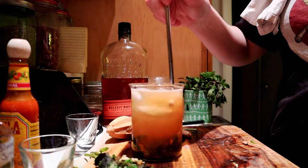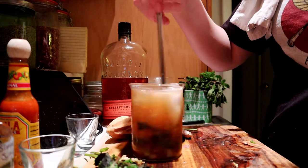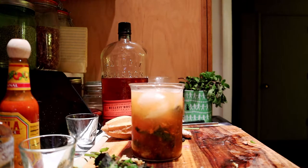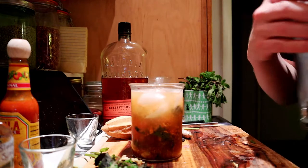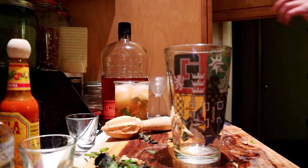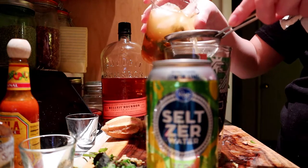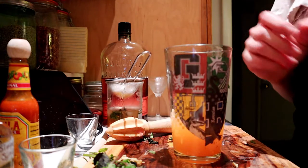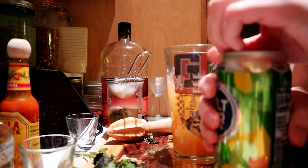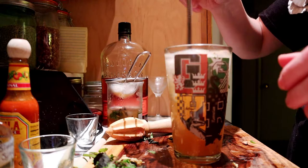Now we're going to stir this very gently because it is so full. And that should be it. So now what we're going to do is turn it into two separate drinks. For the normal invigoration draught, I have a pint glass — you can use a pint glass or a zombie, any tall glass will do. We are going to top this with seltzer water. Try and get about half of this in here. So we poured about half of that in there. Now we're going to put ice in it, pack that full of ice, and top with our seltzer. Give that a good stir, and there we go.